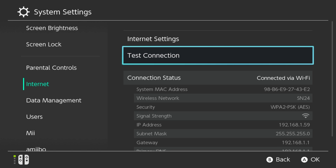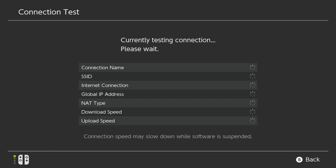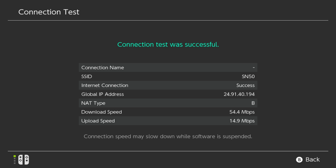But a lot of routers these days do have a 5 gigahertz connection, so let's go ahead and do the testing here on the 5 gigahertz network. And as you can see here, with using 5 gigahertz, we got 55 down and 15 up — much better, much faster speeds. Should be fast enough for downloading games and playing online. This is definitely what you want in terms of playing on your Nintendo Switch.